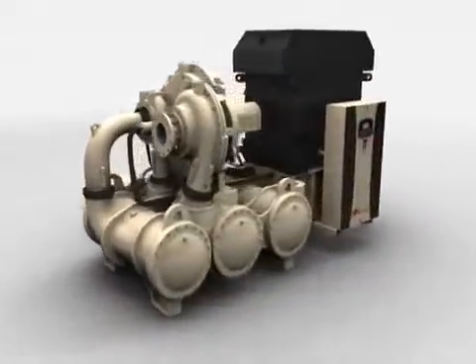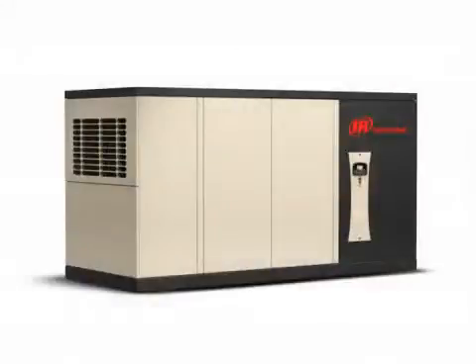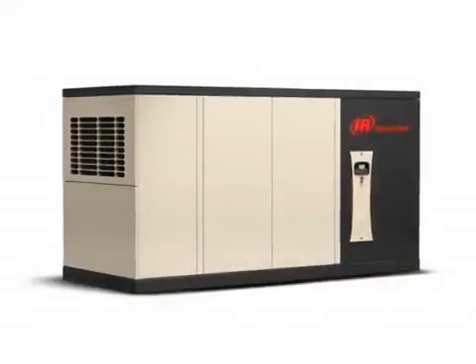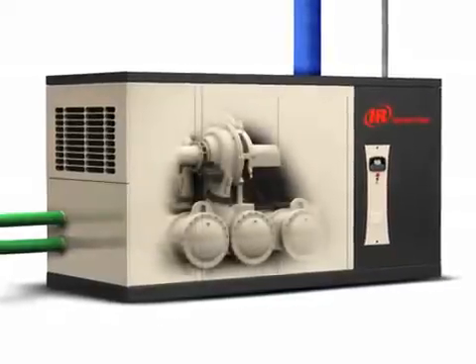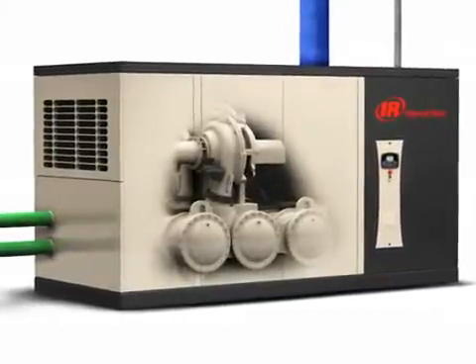Installation is straightforward with the new C1000. Our enclosed model features a set-it-and-run-it design with single-point connections to wire and piping. Also, no grout or additional field installation of components is required.